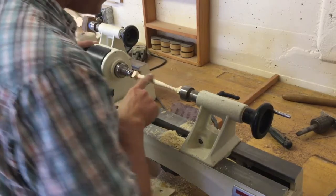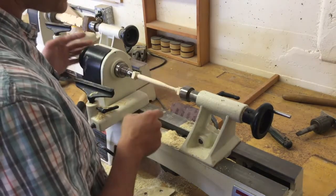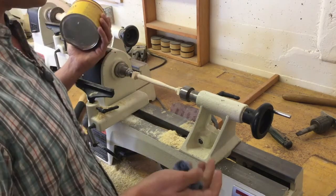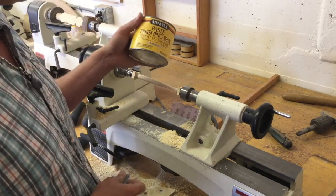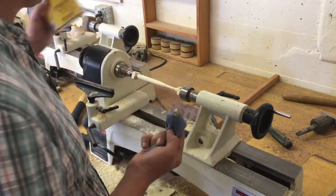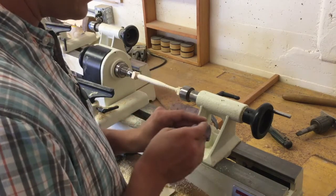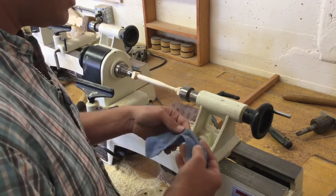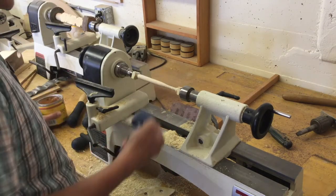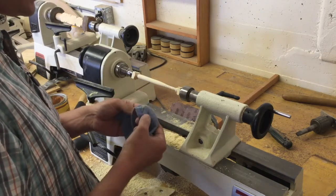Once your baseball bat is smooth, all sanding marks removed, you're going to finish it off. Use wax or oil — I like using a paste finishing wax with a little bit of a rag. Put just a little bit on your rag and apply it. Still wear safety glasses while waxing because debris could fly off as it's spinning. Also wax at a low speed, make sure your tool rest is out of the way, then kick it back on and start applying the wax to your bat.